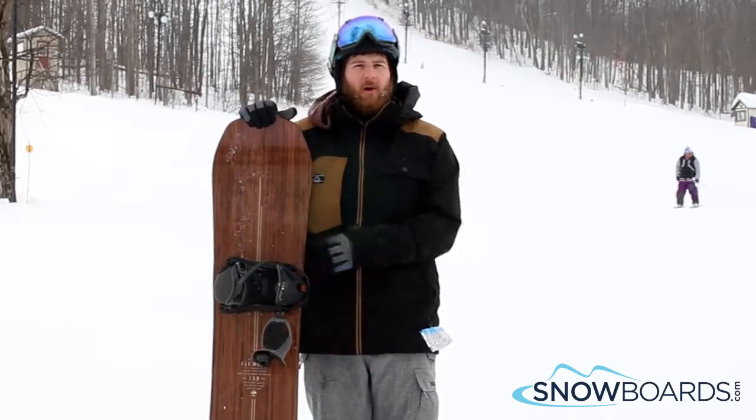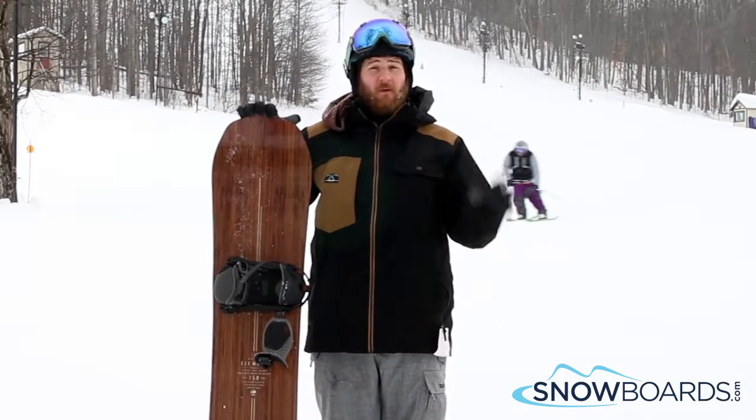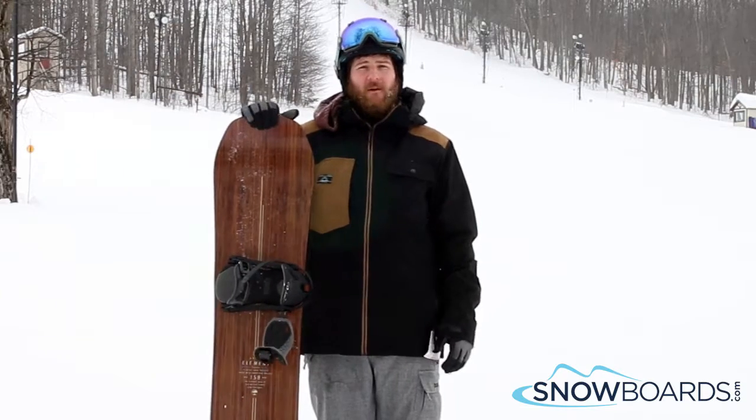Hey, I'm Rob. Just got done riding the Harbor Element Premium. I give this board 5 out of 5 stars. This board absolutely crushed it.